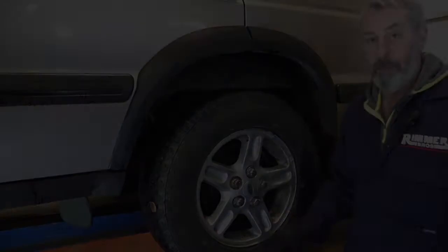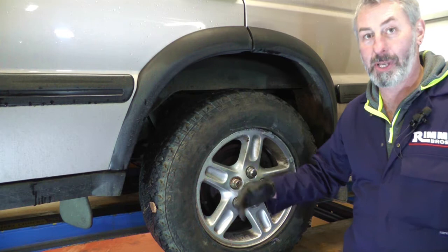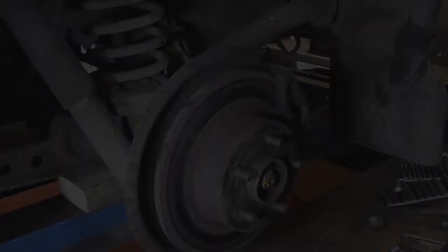First things first, we've got the vehicle jacked up — we're lucky enough to have a ramp, which is great. If you don't have a ramp, obviously make sure you jack it up safely and put an axle stand under it to secure it. Then let's take the wheel off — 27mm socket, all five nuts off — and then we'll look at the brakes.